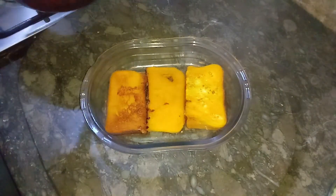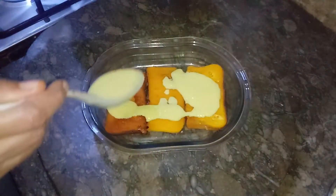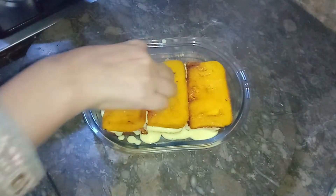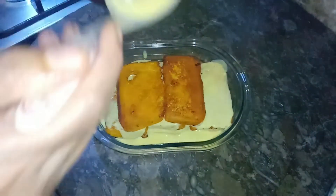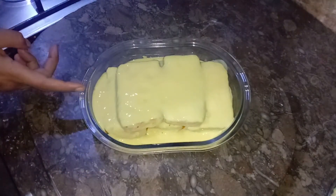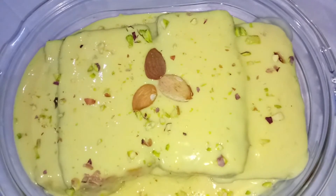We will put the custard on it. Now we will garnish it with our French toast with custard.